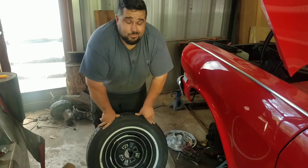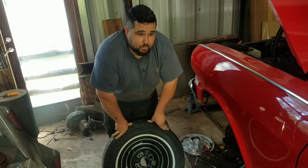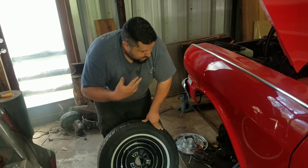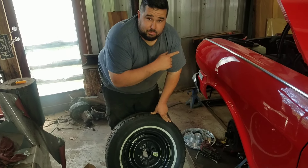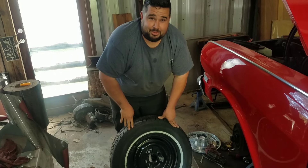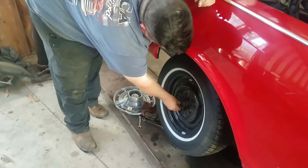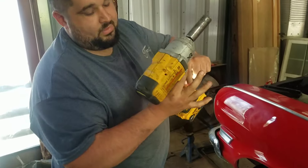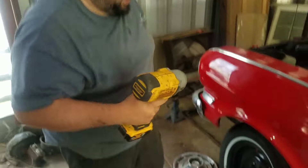Alright, go for it. Just to put the distributor in — we finally got plug wires to fit that we had to cut to make fit because I had a small block Chevy — but that's all done. The battery's in and now we're putting new rubbers on. And we are going to torque that to spec — number two on the ugga dugga scale.